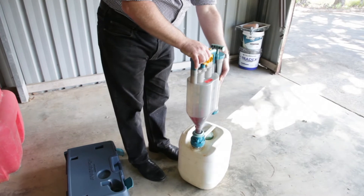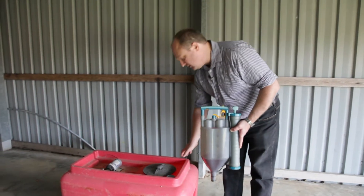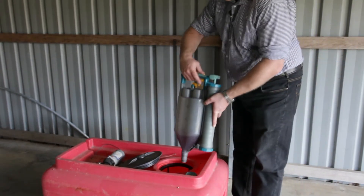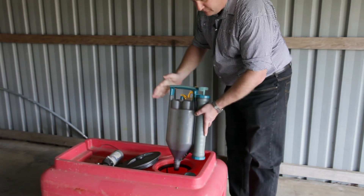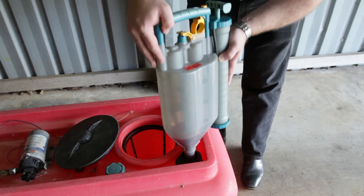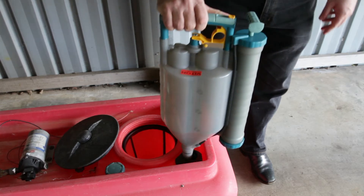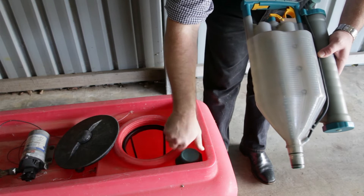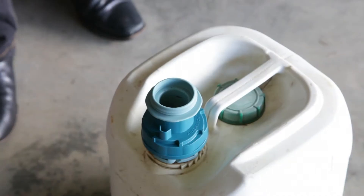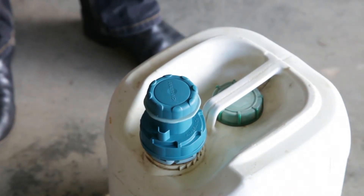From here we would uncouple the pump from the container. We can then move across to our application point, which in this case is an agricultural sprayer. We've got two options: we can either discharge directly into the container opening, or alternatively we have a tank fitting installed into this tank, which means we can couple directly into that tank fitting and empty directly into the tank. Once the vessel is empty, that tank fitting can be shut off. The couplings are designed so they can be capped off between uses — you only have to tap into the container once and it stays there until the container is empty.